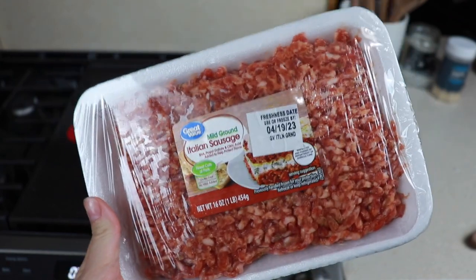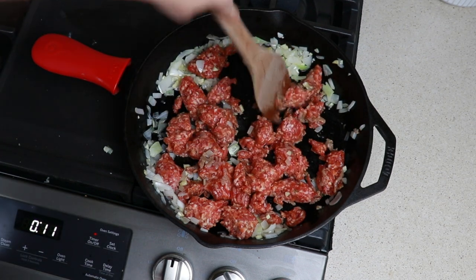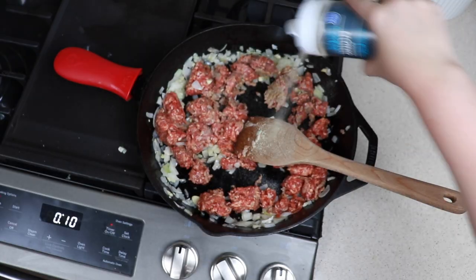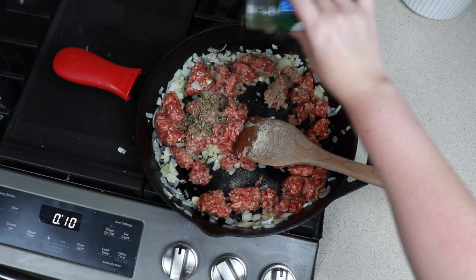Typically all the recipes I've seen for stuffed peppers use ground beef, but I'm not a huge ground beef person and I absolutely love Italian sausage, so we are going to use one pound of Italian sausage. For seasonings we are going to be using onion powder, Italian seasoning, and parsley.